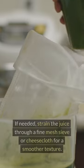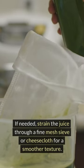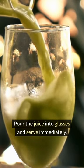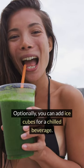Blend until smooth. If needed, strain the juice through a fine mesh sieve or cheesecloth for a smoother texture. Pour the juice into glasses and serve immediately. Optionally, you can add ice cubes for a chilled beverage.